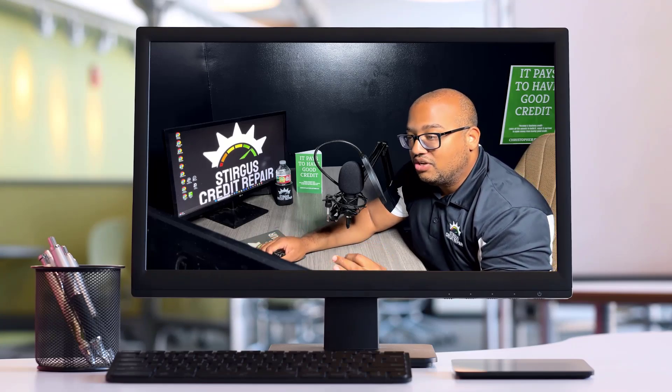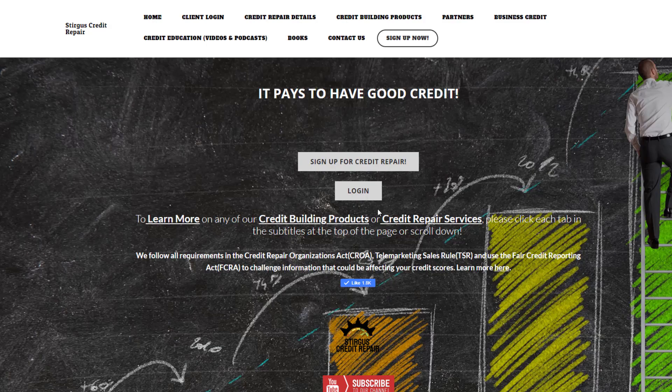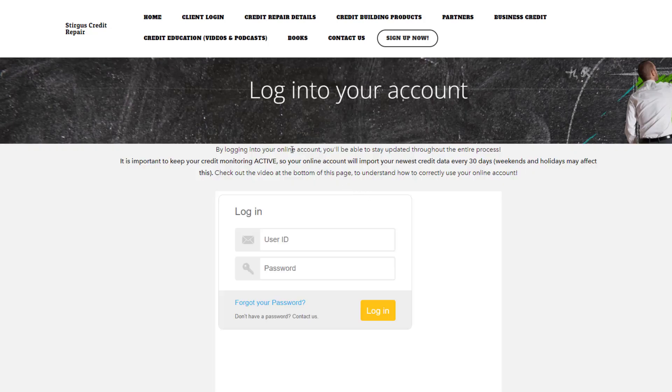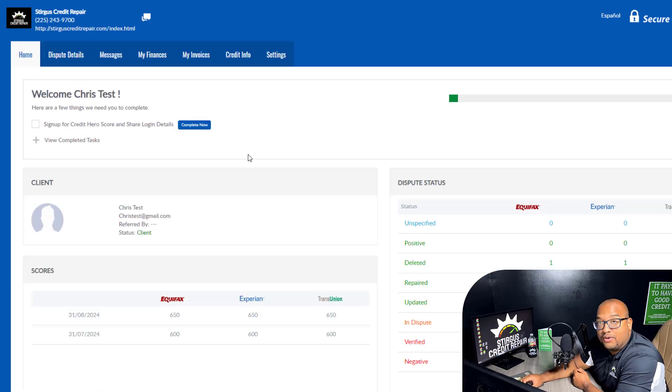The very first thing you do when you get ready to check your updates every 30 days is go to SturgisCreditRepair.com and click the Login button — as easy as that. Once you get to this page, enter in the username you created for Sturgis Credit Repair in step one of this video. If you don't remember your login, it's as simple as requesting your password here. Once you enter in your email and password, just click Login. If it has been 30 days, the credit monitoring service you signed up for will automatically import your credit scores and reports into your portal.